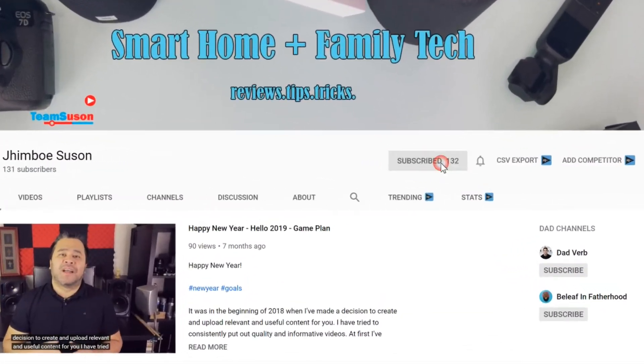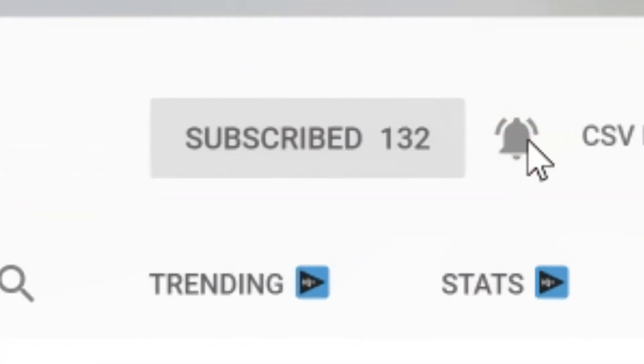If you haven't subscribed, please consider subscribing. I also have the video notes in the description below if you want to go to a specific section of the video. You can also find the affiliate link for this product down there.